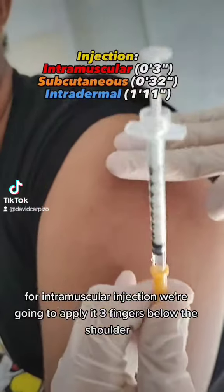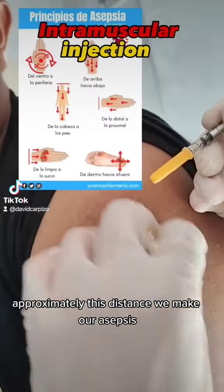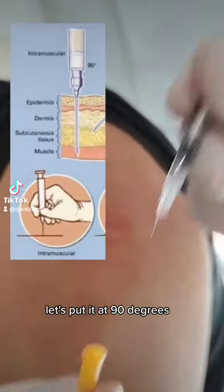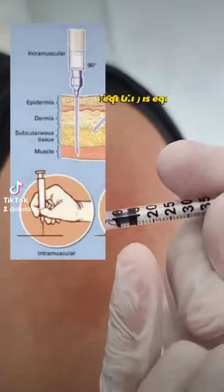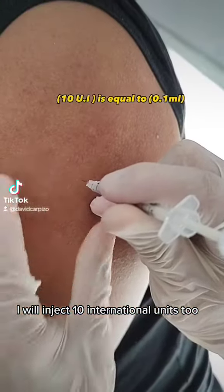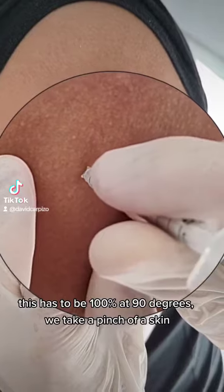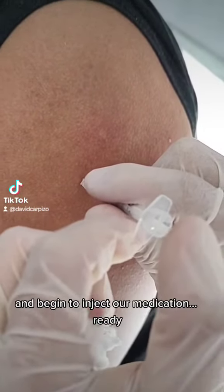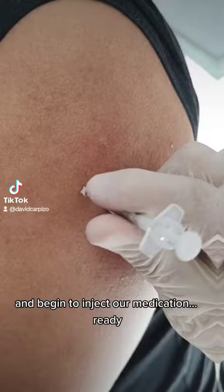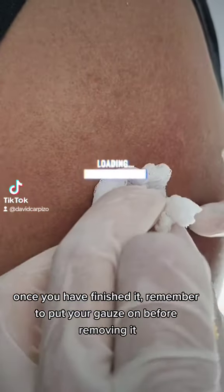For intramuscular injection, we are going to apply it 3 fingers below the shoulder approximately. We make our asepsis, then place the needle at 90 degrees — this has to be 100% at 90 degrees. We make a pinch of skin and begin to inject our medication. Once you have finished, remember to put your cap on before removing it.